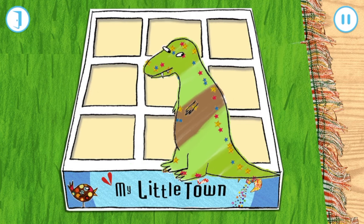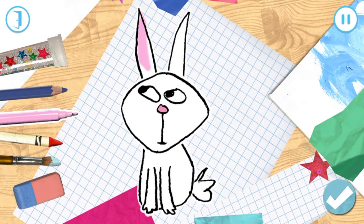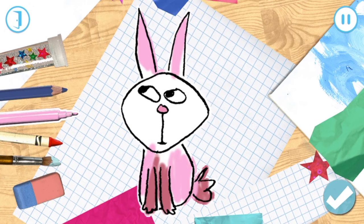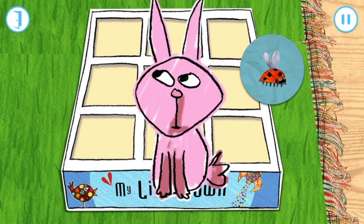Look what you've won! Why don't you choose an animal to colour in? Choose what you want to draw. Tap on a colour. Look Charlie! Look what you've won!